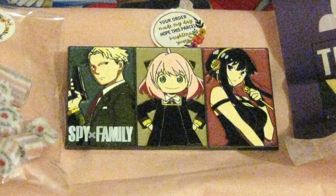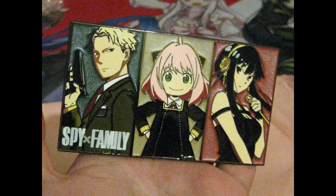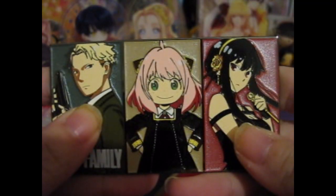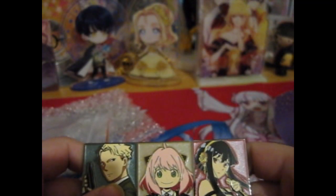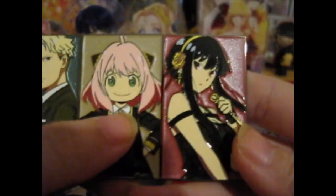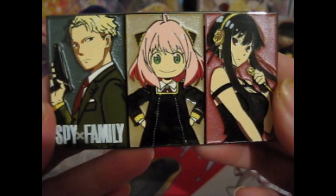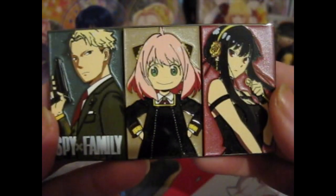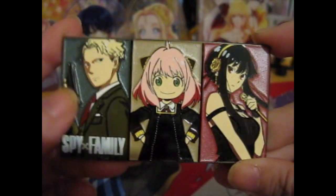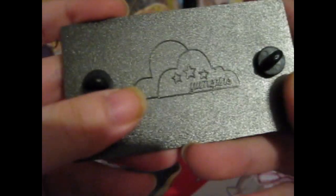Got Spy X Family, screen printed. Now, what was his name? Well, I know that his code name was Twilight. Lloyd — yes, Lloyd. Anya. And Yor. This is the mission version instead of the family undercover version, because obviously he's got his weapon, she's got her weapon, and his dog. Bag stamped with Yume Pins.